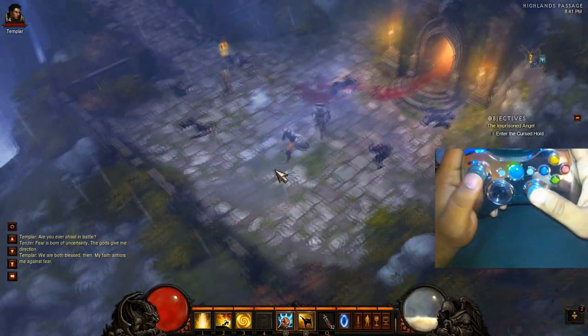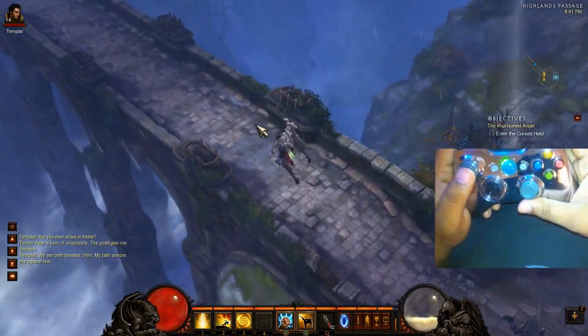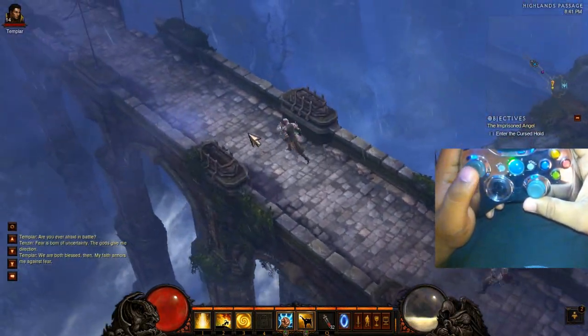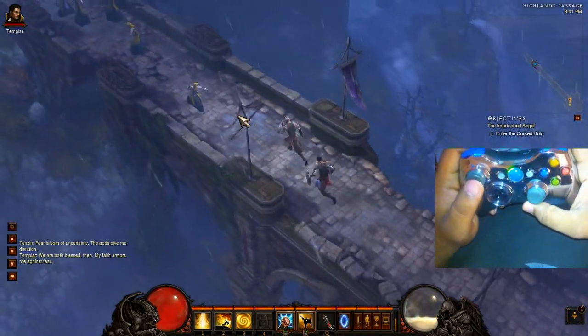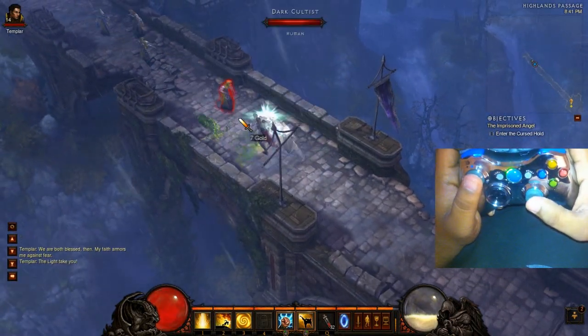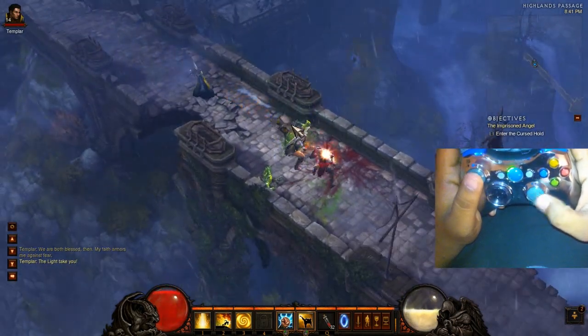With this little layout, I'm able to comfortably play Diablo 3 from my bed. It worked out a lot better than I thought it would. Basically I'm just going to go find some enemies to kill and do a quick little demonstration of how I pretty much play. It works out really well.